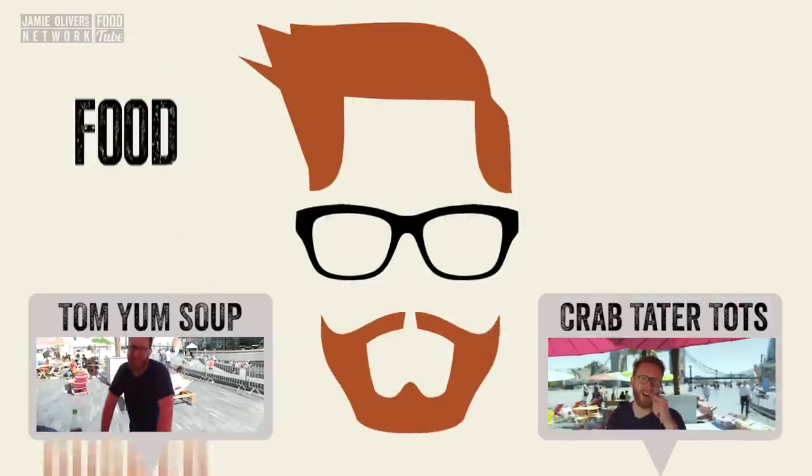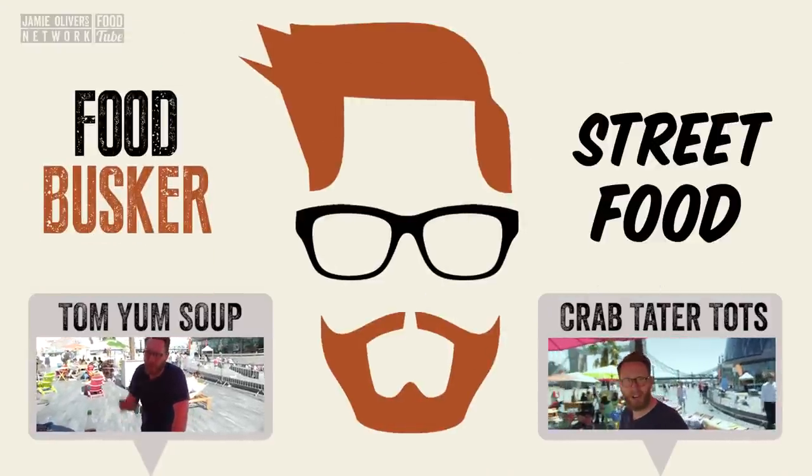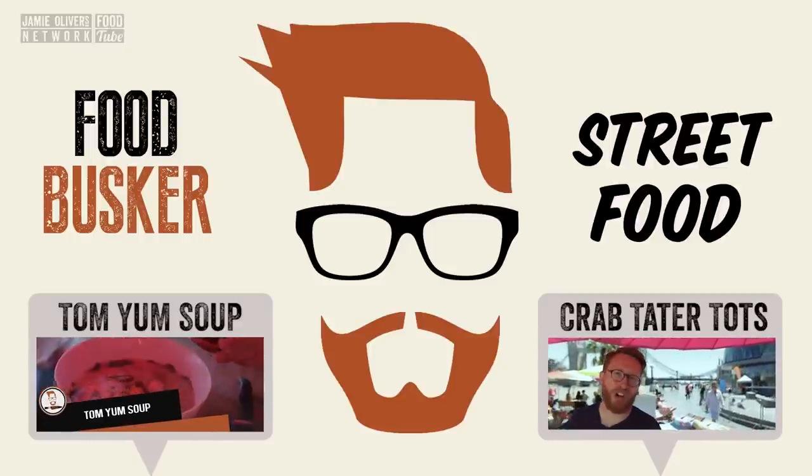Food Busker, back down at the South Bank — at the London Riviera — cooking for the people of London. And now I've got the best leftover recipe in the world: crab.